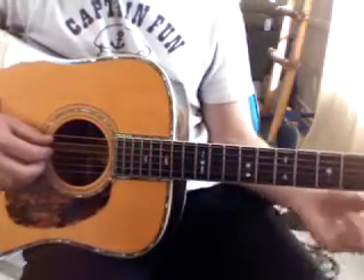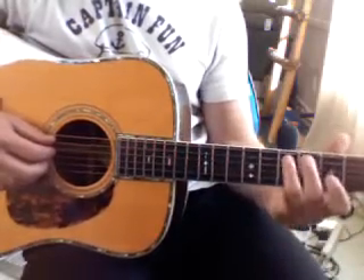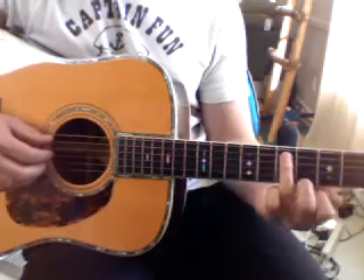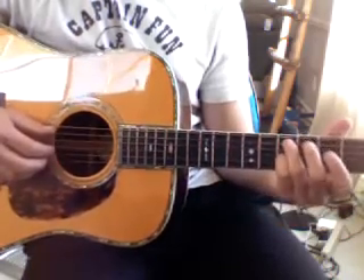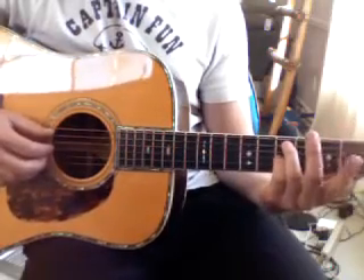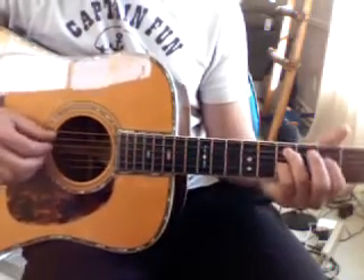So it's the fifth and seventh fret. You want to put your ring finger on the fifth string of the seventh fret. Your pinky, also on the seventh fret, but on the third string. And then your pointer finger on the fourth string of the fifth fret.